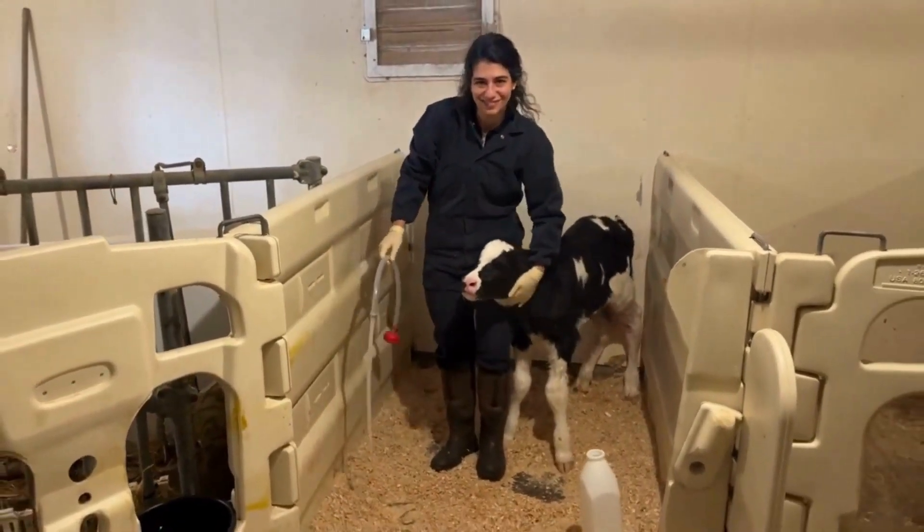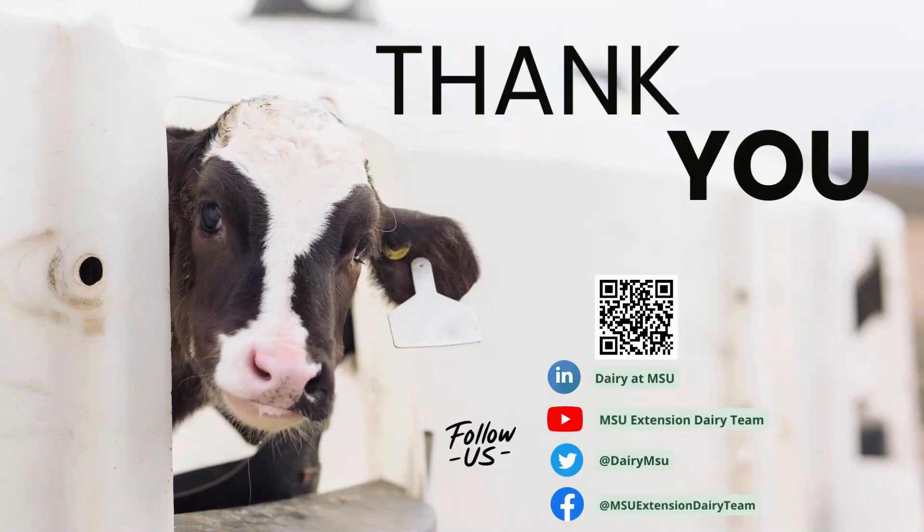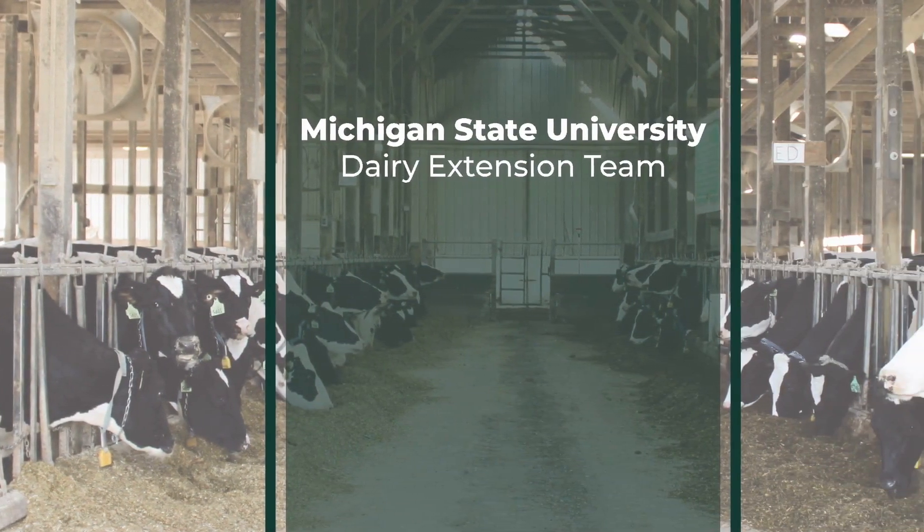Thank you for watching this video with the MSU Extension Dairy Team. If you want more information about tube feeding calves, or to download a printable SOP for tube feeding calves for your farm, click on the link in this video description.